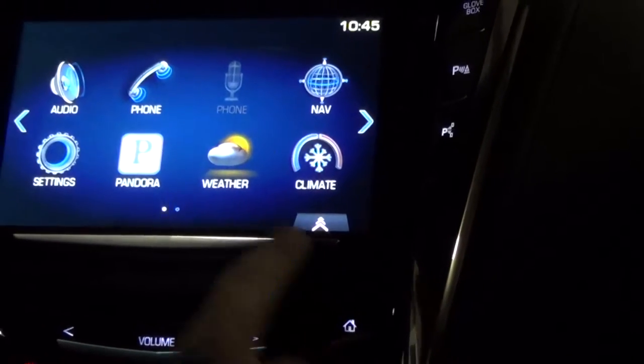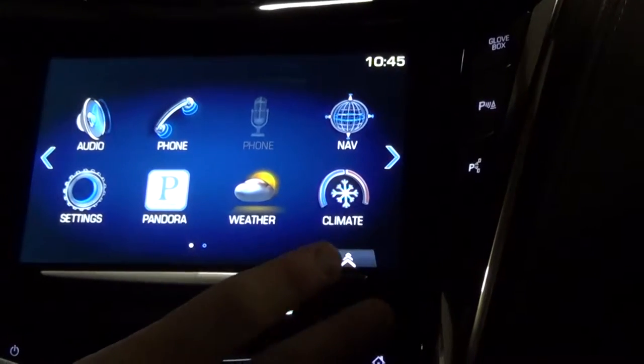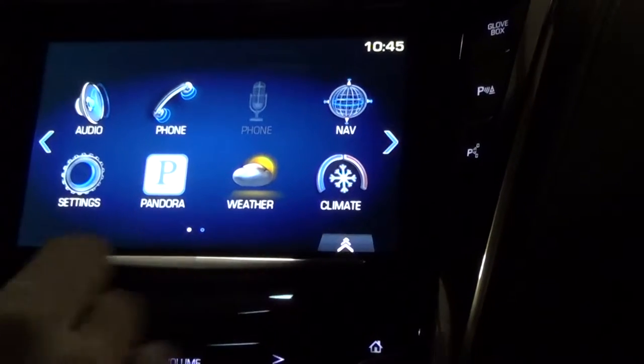You hit the home button down here and that will always bring you to this page. So if you get buried in screens, you can use that button and it will always bring you back to here.